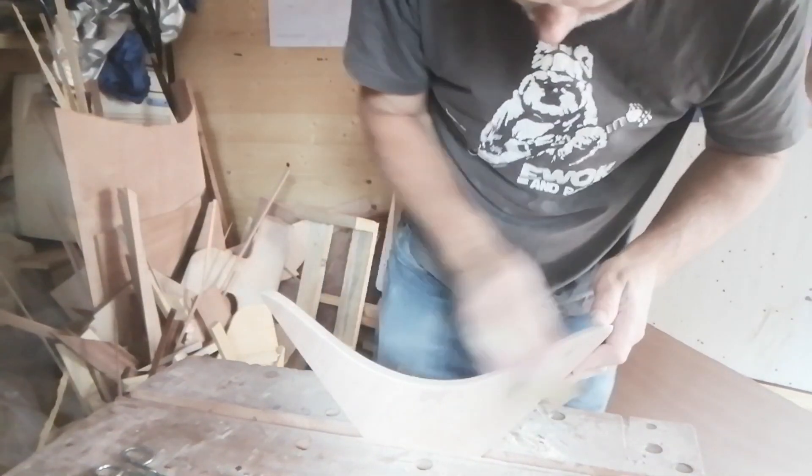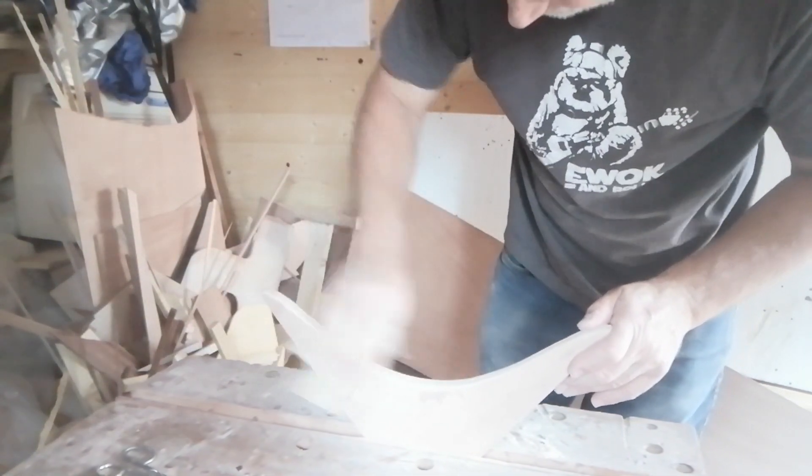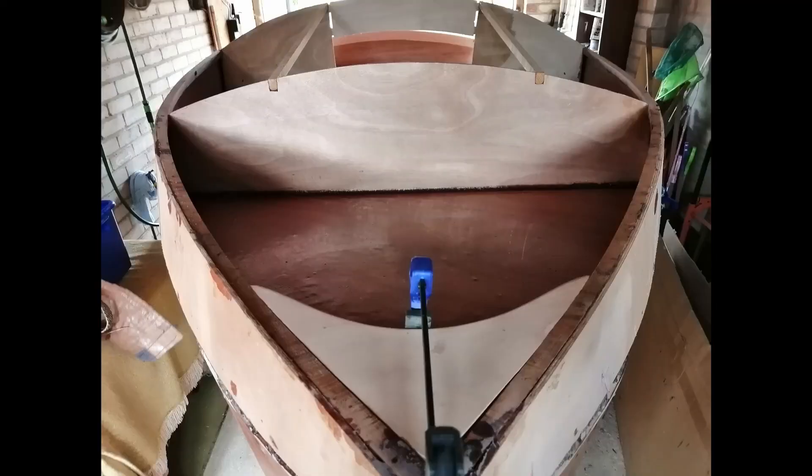Once the sheer clamps had set I was able to fit the upper breast hook. There was a bit of a tussle involved in getting this into position because it would push out the sides of the bow slightly and form the shape at the front of the boat.